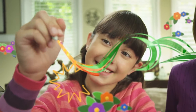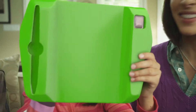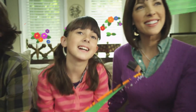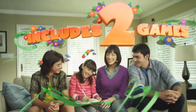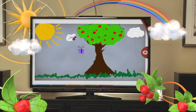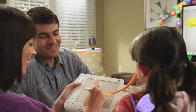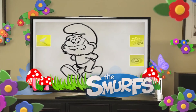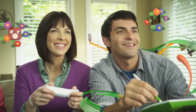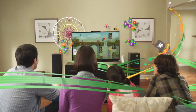Bring your imagination to life with the Drawsome Tablet for Wii. There are plenty of ways to explore your creativity. Dream big, create your own masterpieces, or even recreate some of your favorite friends featuring the Smurfs. Then you can go on fun adventures for the whole family.